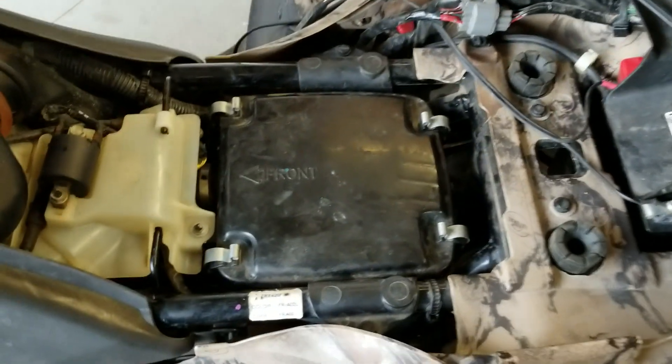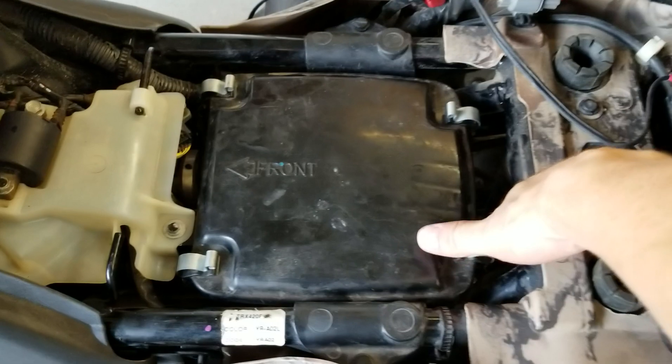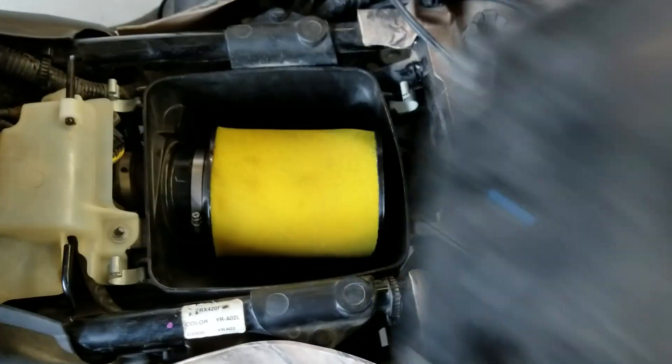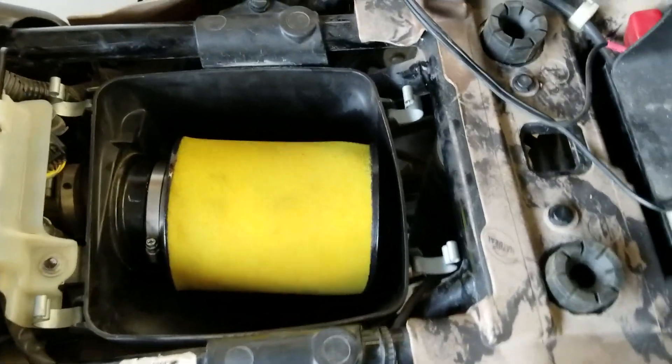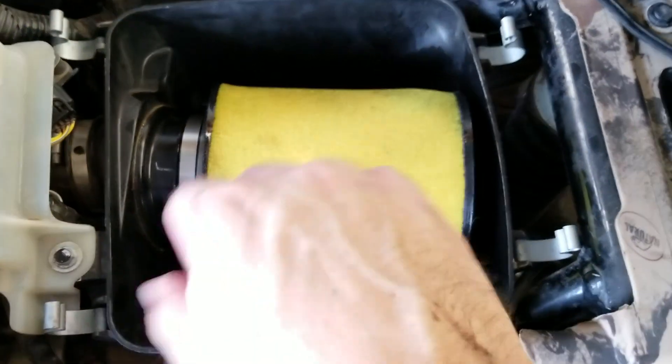Under the seat, this big black box is the air intake box. Pop these clasps and the lid comes off, and there's the air filter. To remove it, it's very simple — get a Phillips head screwdriver and loosen this screw.